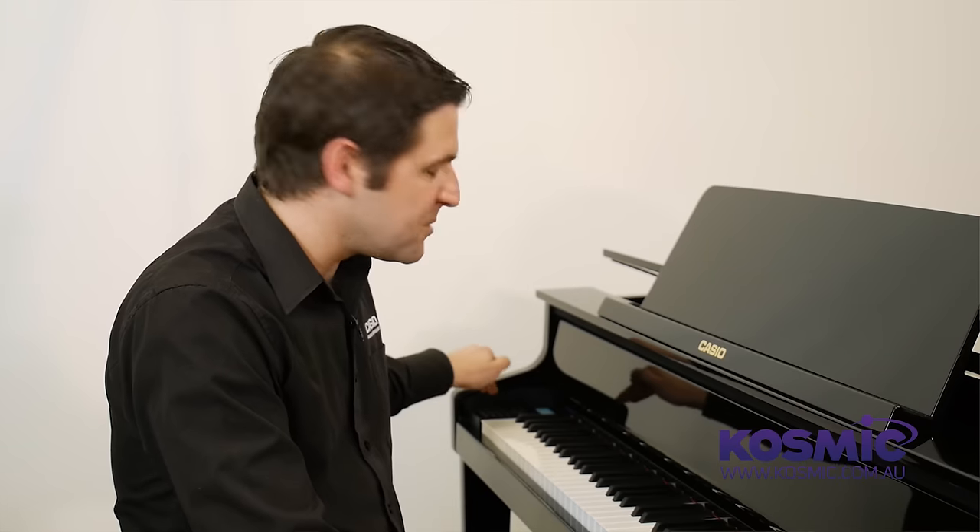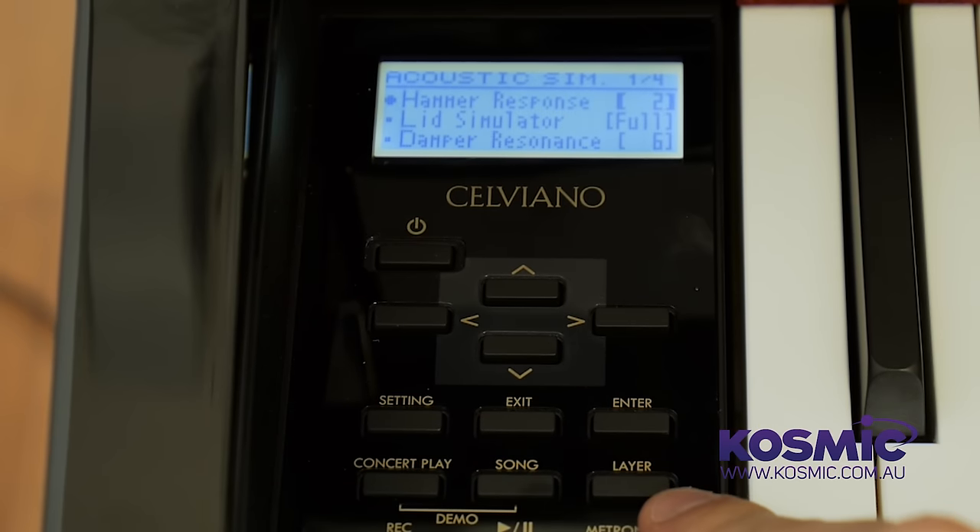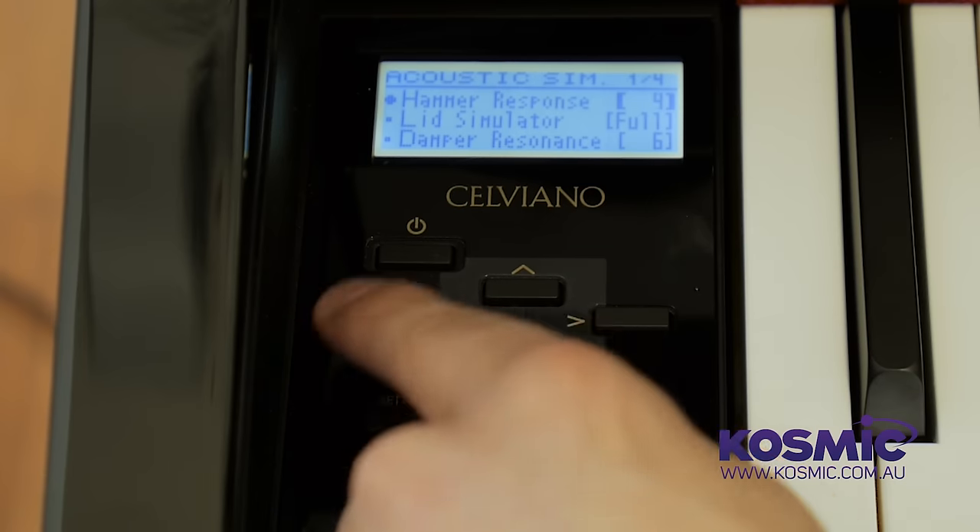A lot of effort has gone into the development of the sound here on the Celviano Grand Hybrids. If we dive into the menu, there's the acoustic simulator, where we get a lot of different settings that we can manipulate to really design and create the piano to respond exactly how you like it — much like regulating and tuning an acoustic piano. We've got the hammer response, which is the timing between striking the note and the hammer reaching the string. By default it's set to a natural setting, but we can adjust it for a slightly faster or slower response.